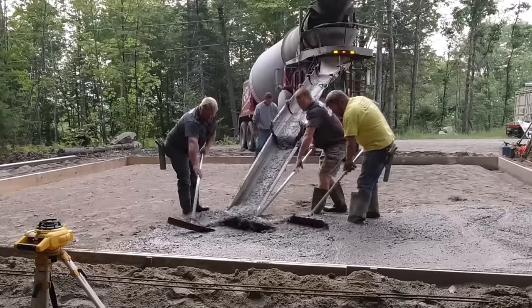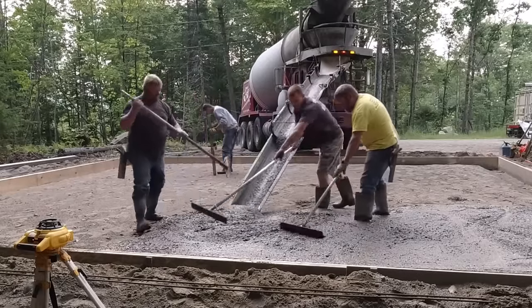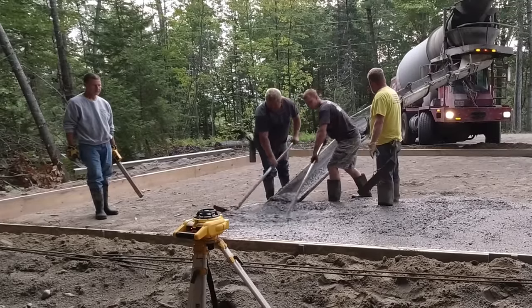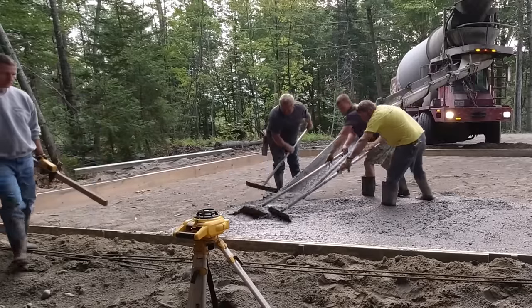On a six-inch slab like this with thickened edges, you can dump out a truck pretty quick. We usually like to get the whole first truck dumped out before we do too much else — get them out of the way so the second truck can get in and start mixing as we screed the first truck down.